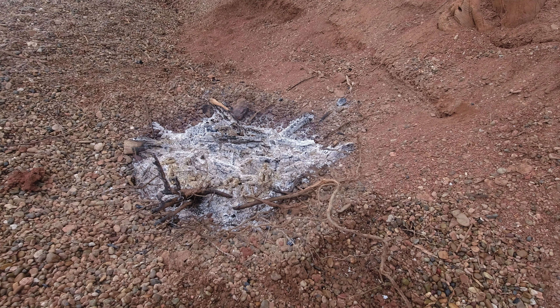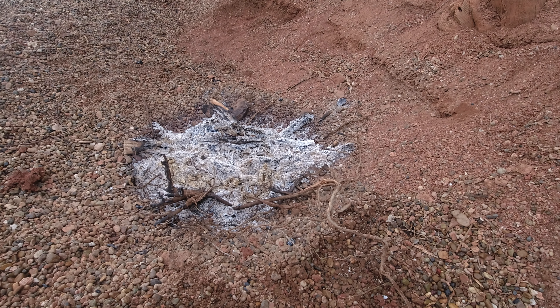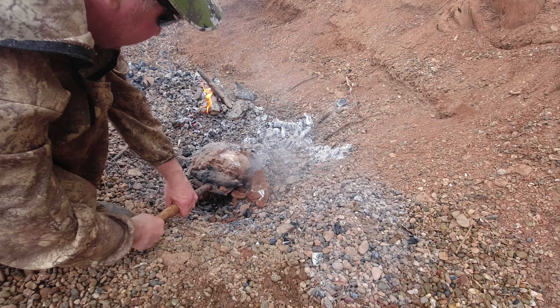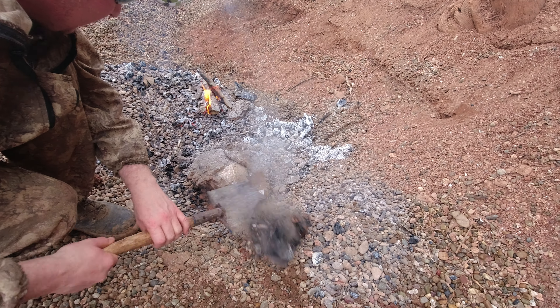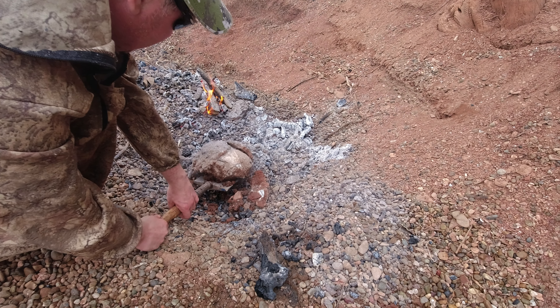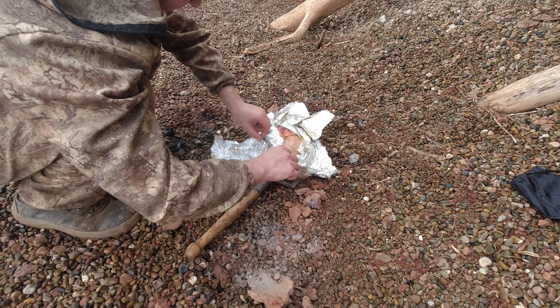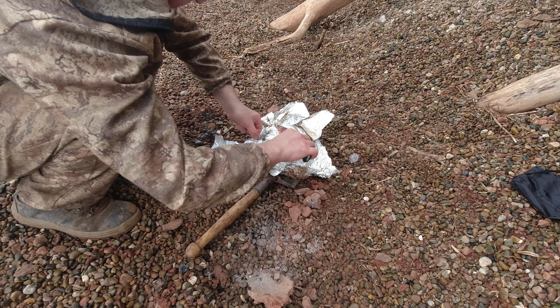Ну все вот наконец наш костер прогорел. Сейчас угли откидываю, достаю оттуда курицу. Пробуем, разворачиваем ее, смотрим что получилось. Надеюсь, она приготовилась. Даже по времени я не могу сказать, сколько она там находилась, но думаю что час точно прошел. Ну и потом уже посмотрим что у нас там - как она запеклась, не запеклась. Тут мне уже нравится как выглядит сверху - такая она розовенькая, углянная. [The fire has finally burned down. I'm pushing the coals aside and pulling out the chicken. Let's unwrap it and see what happened. I hope it's cooked through. I can't say exactly how long it was in there, but at least an hour has passed. Let's see how it baked. Already I like how it looks from the top - pinkish and nicely coaled.]